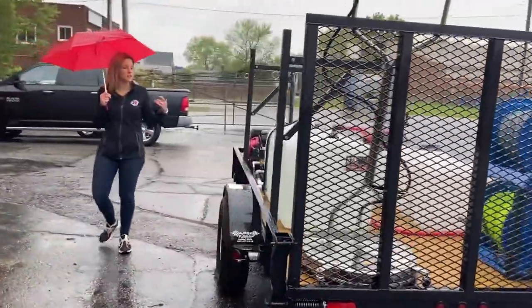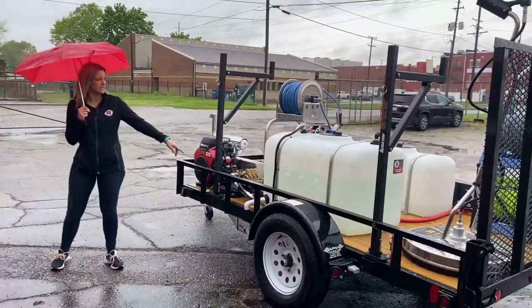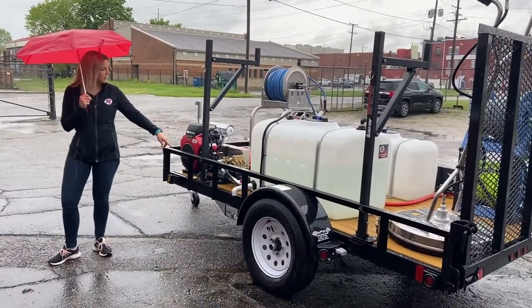And on the driver's side, we have the ladder racks. You can see the tank drain coming off the side here.